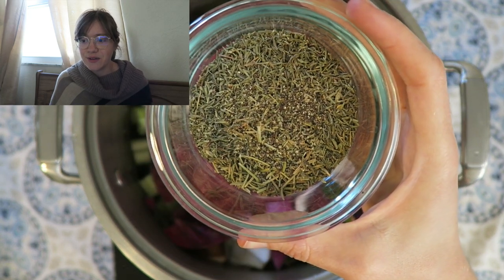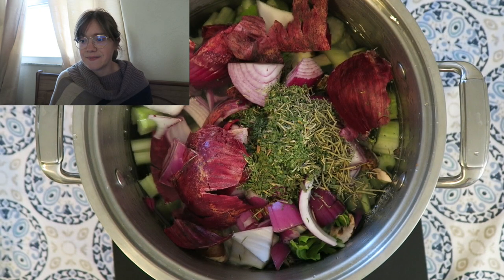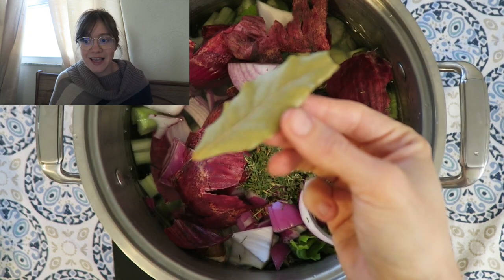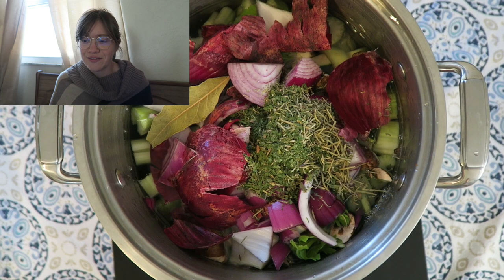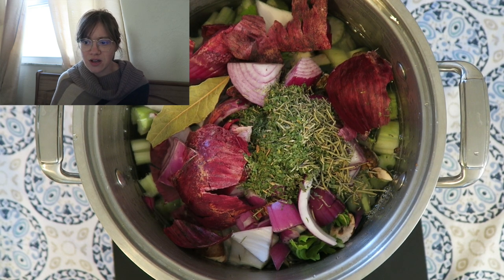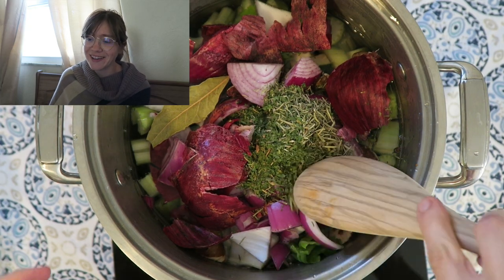I like to season the vegetable stock — you can keep it really plain and skip this, but in go some seasonings. I have some thyme, rosemary, parsley, a bay leaf, and also some black pepper. I find this is a really nice mixture of flavors. You can play around with the seasonings and get creative depending on what you're going to use the broth for, but this is usually my regular go-to.